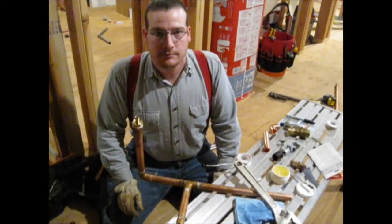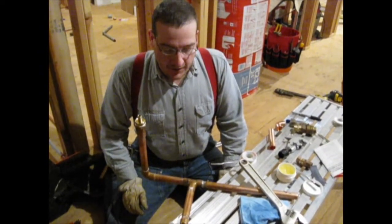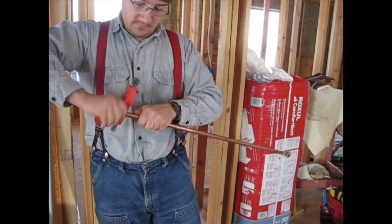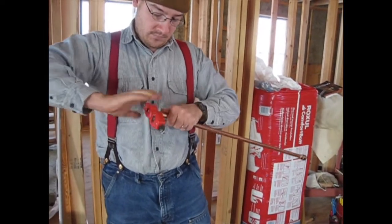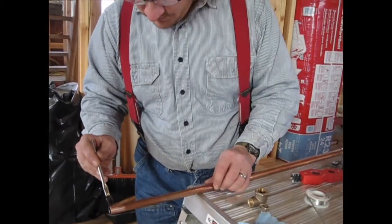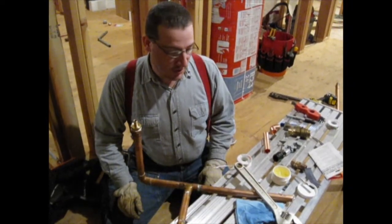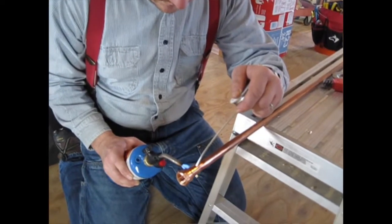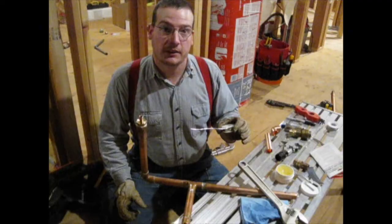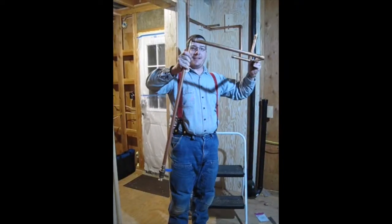Can you explain the magic that is soldering? The basics are you have to start with a clean material. We use a wire brush here to clean the copper until it's bright and shiny on both surfaces. Then you apply flux, which protects that clean shiny surface from oxidizing while you heat it up. Then you heat the material up to a point where the solder wire will melt. You feed it in and it's drawn into the joint by capillary action. When it cools, you have a solid, hopefully watertight joint.